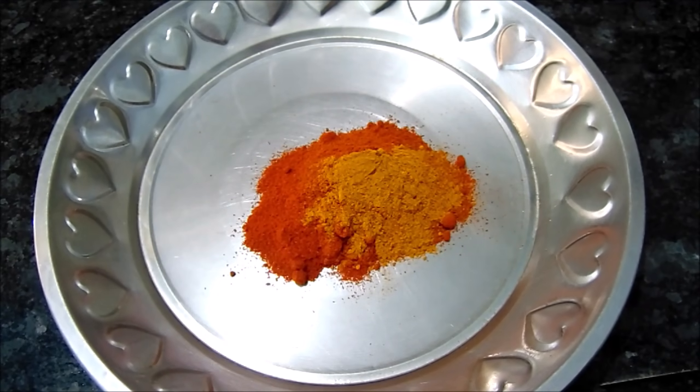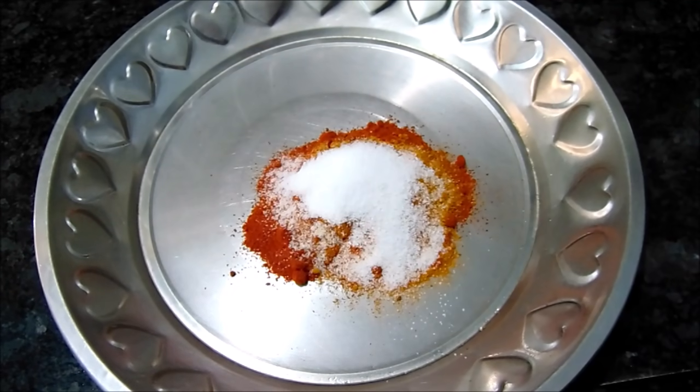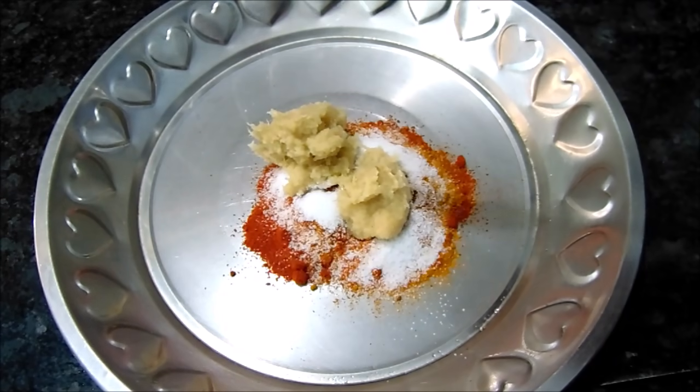Now I am going to add salt. Next, I am going to pour salt and add it to the mixture.